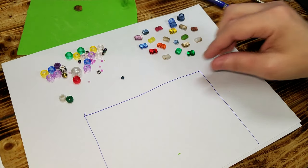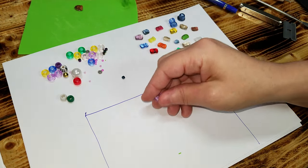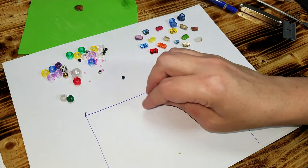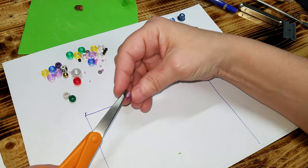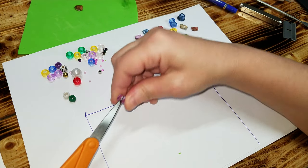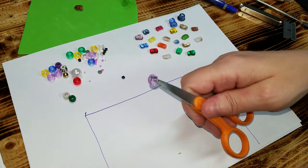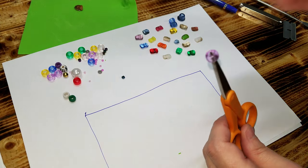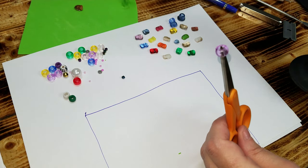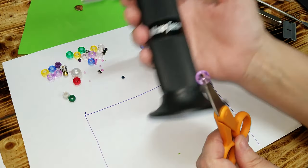The first thing you need to do is get yourself some Perler beads or some regular beads like pony beads or whatever. Once you have them, be very careful and put them on the tip of your scissors just like that. Don't use any good scissors because it may melt the plastic on them depending on what kind they are.